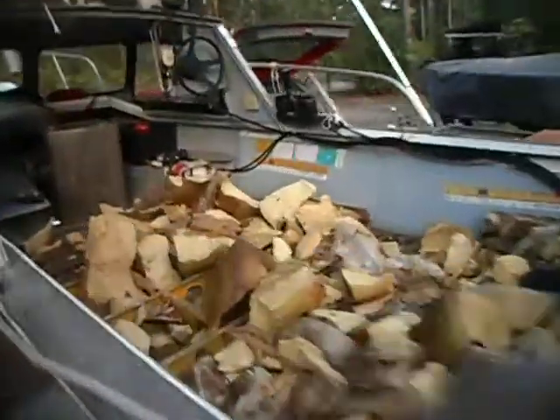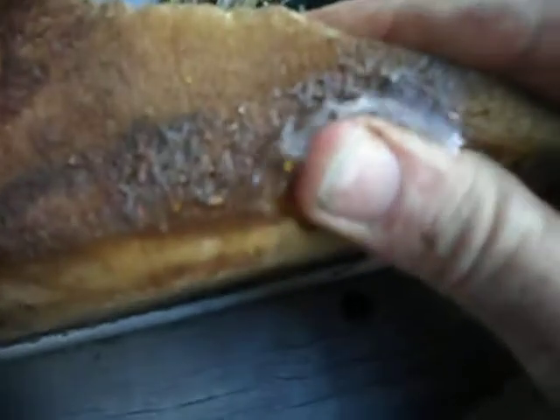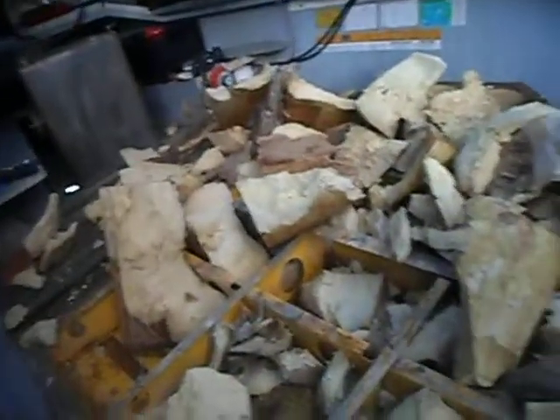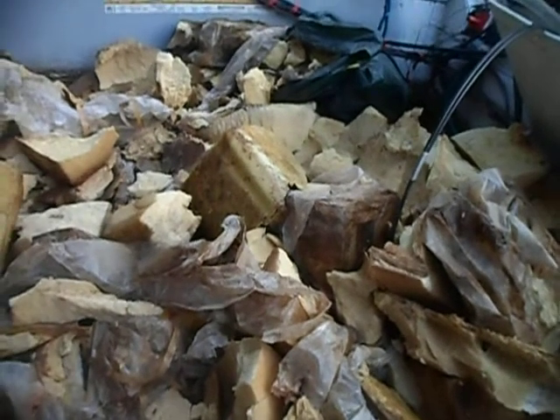I've had a very productive afternoon and a lot of fun too just working on the boat. As you can see, I've got all the foam out. A lot of it was just rubbish really — you can see it's got a bit of a squeeze, it's full of water. Basically the whole bottom of the boat was filled with sponge rubber, full of water, which is not much good.